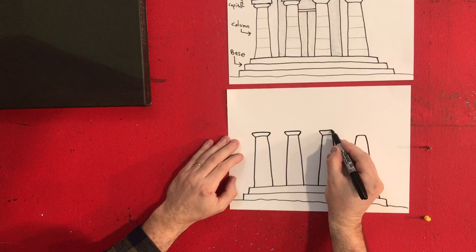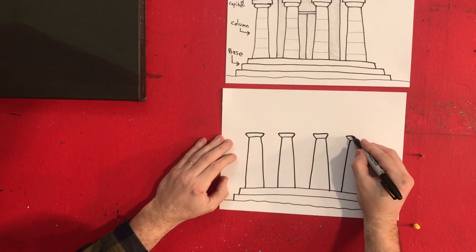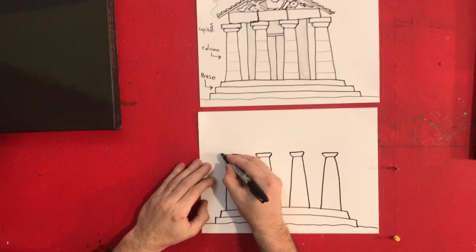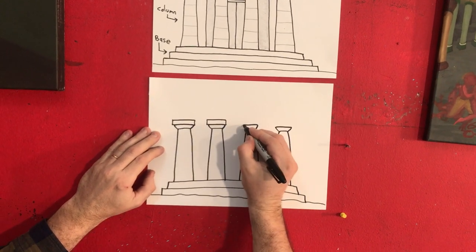Up and then around. Up and then around. Up and around — with the square top. Up and then around, square top.